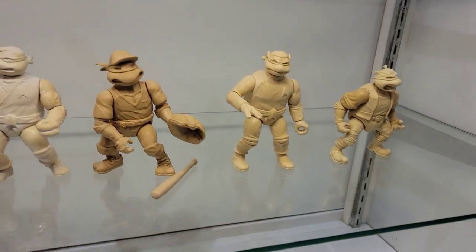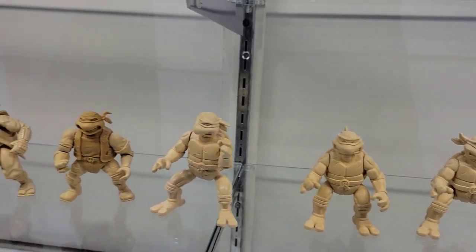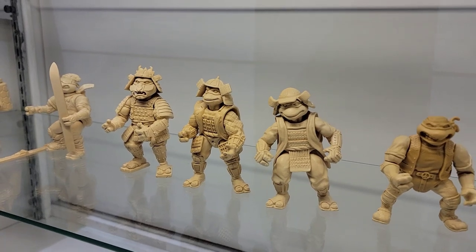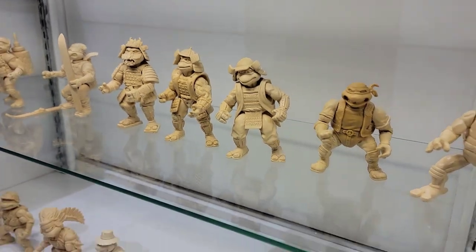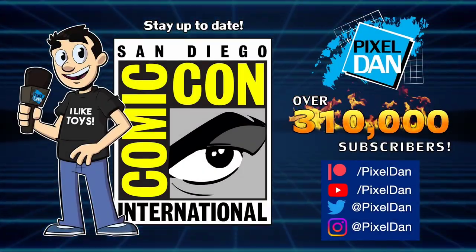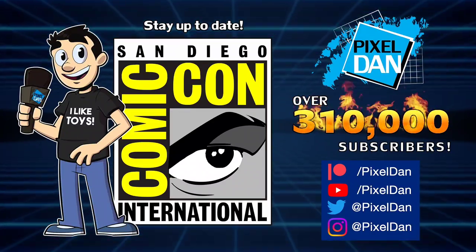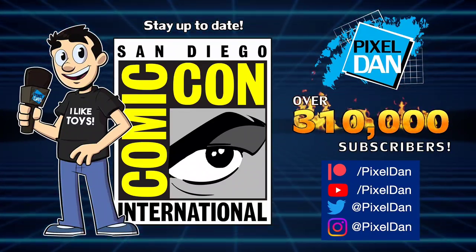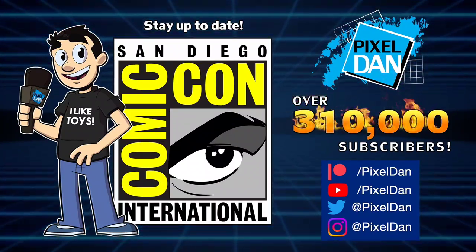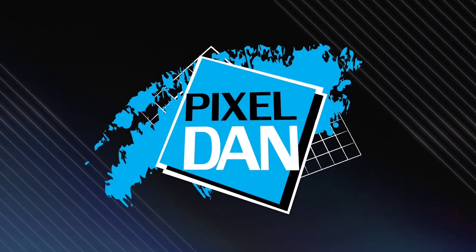Really cool thing to see here at Comic-Con. Very special thanks to Steve Varner and Varner Studios for chatting with me and letting me film all of this stuff to share with you guys. I hope you all appreciate it. Thank you all so very much for watching. Stay up to date with Pixel Dan at San Diego Comic-Con 2023 — follow Pixel Dan on YouTube, Twitter, and Instagram, or support the channel through Patreon and unlock other exclusive content.